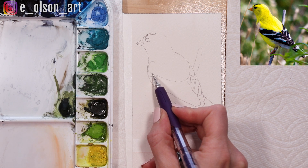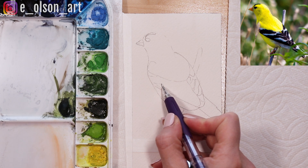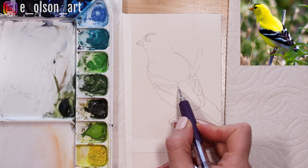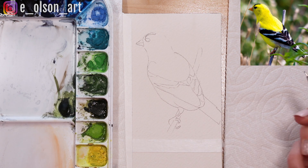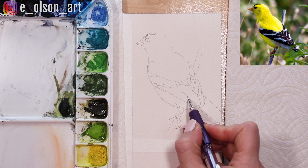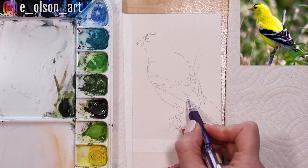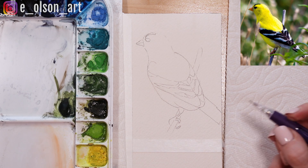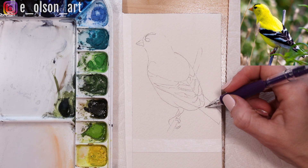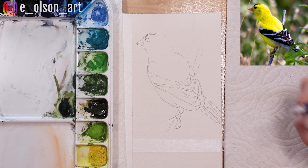Some of these white markings won't truly be white because this side of the bird is in shadow. Looking at my reference photo you can see it actually looks kind of bluish, but we will start by painting the lightest areas first — that will prevent any dark colors from bleeding into those light areas. I'm just going to block in a couple of white tail feathers here and then I think we're ready to paint.